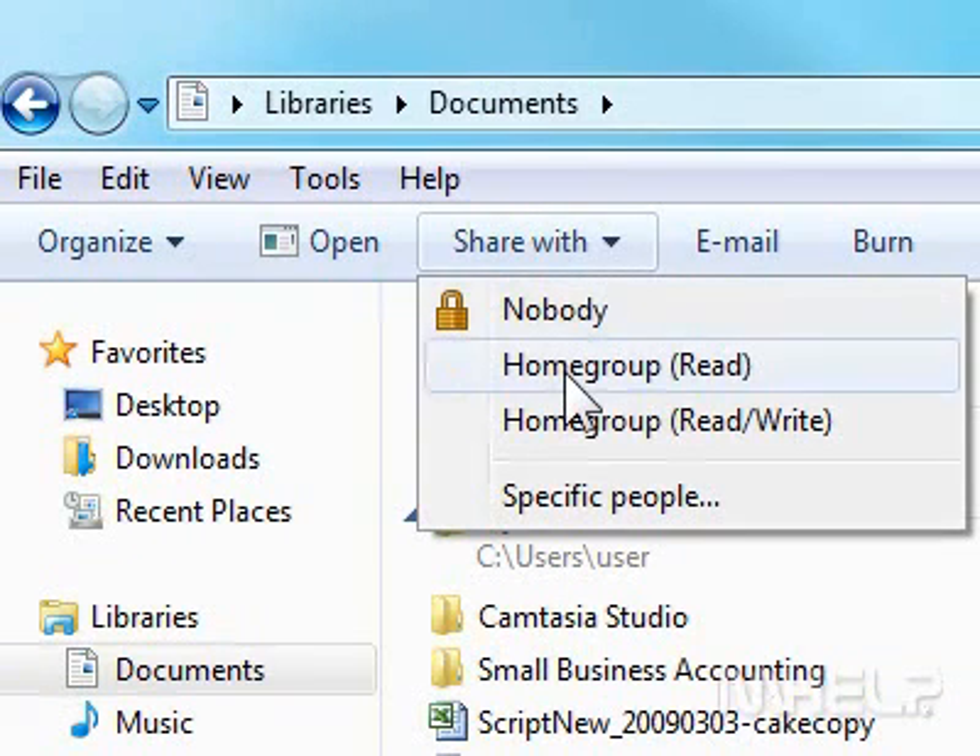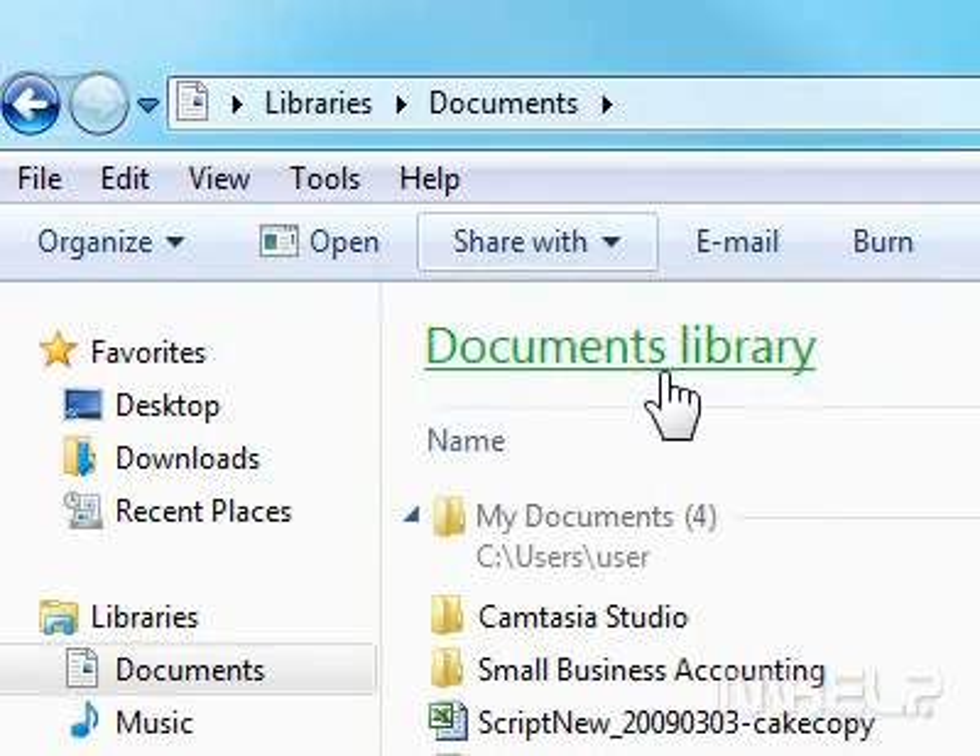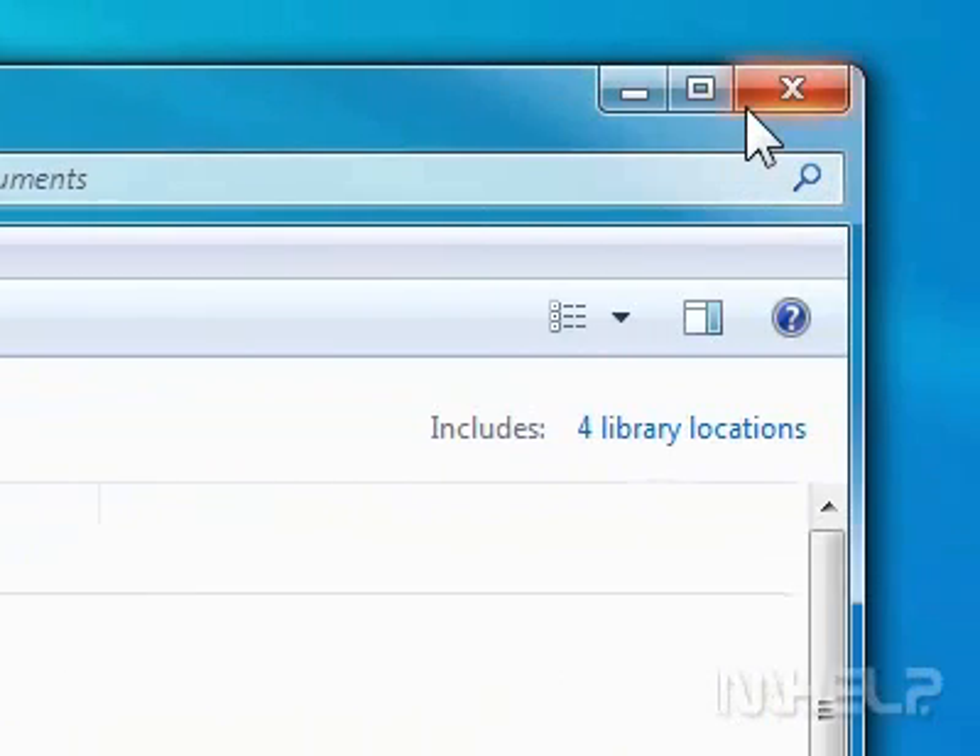7. Click Home Group Read. 8. Close the window when finished. This concludes the mHelp clip.